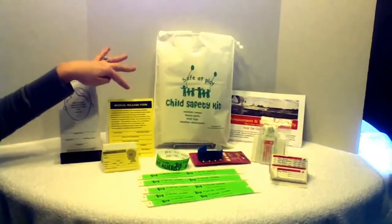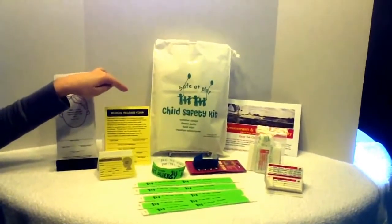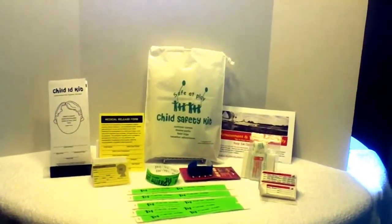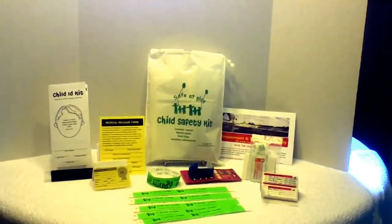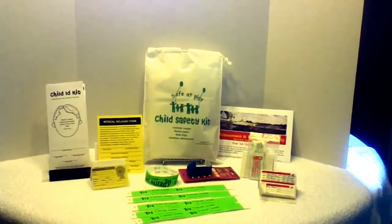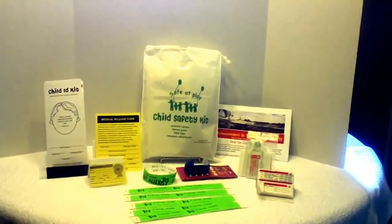Next is a medical release form. This is a form you can give to a grandparent who might be caring for your child, or maybe a caregiver on a trip to the zoo or park or a school field trip. This would give authority for medical personnel to treat your child in case of emergency when you cannot be contacted to give consent.